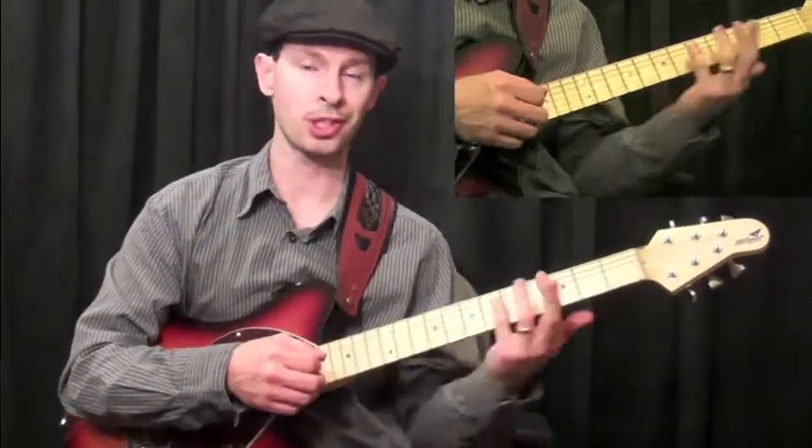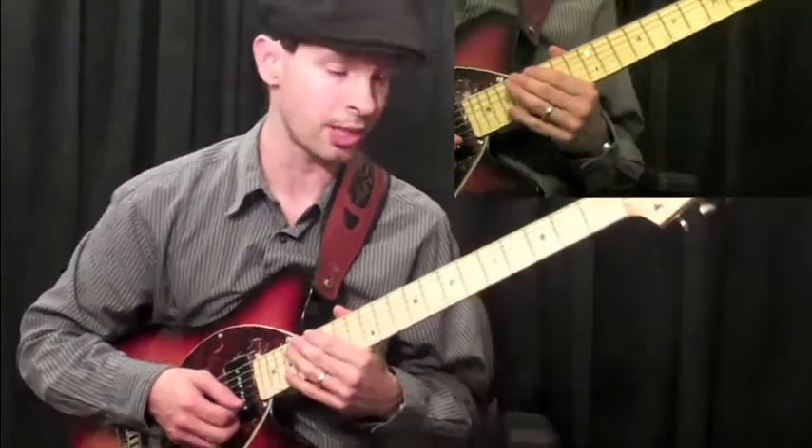Here's example one. We're going to play a real stretched out Mixolydian scale across the range of the fingerboard.